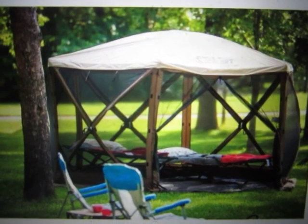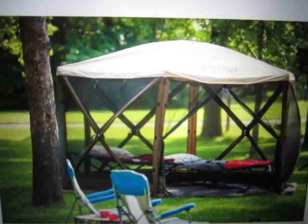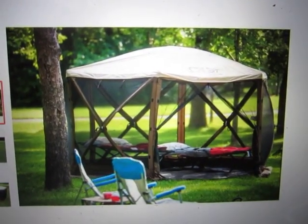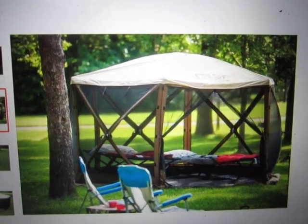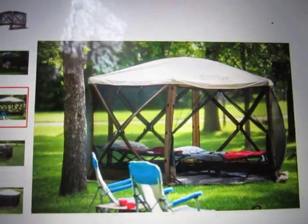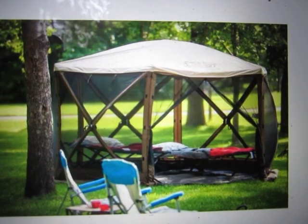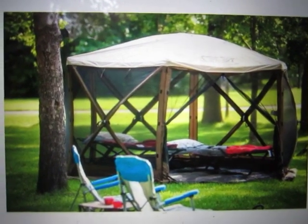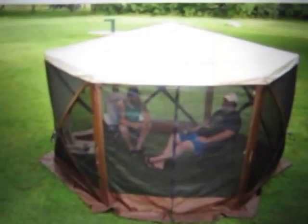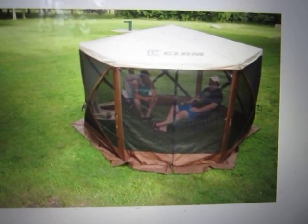Here is the screen house that I ordered from Home Depot. My question to you — and I have talked to three different associates at Home Depot and asked them this question — if you were shopping on Home Depot's web page and you saw this picture, does this screen house have a rainfly roof or does it not? Yes or no, does this product include a removable rainfly?